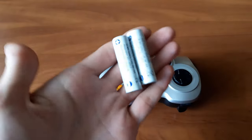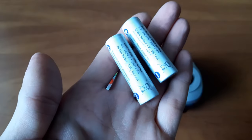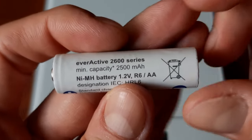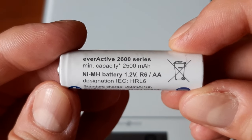Using easy-to-find, replaceable batteries eliminates the issue of limited built-in battery lifespan, and you get to decide how long the controller will work on a single charge, not the manufacturer. I always use rechargeable cells with at least 2500 mAh capacity, which guarantees uninterrupted gameplay for hours on end and produces less toxic waste in the long run.